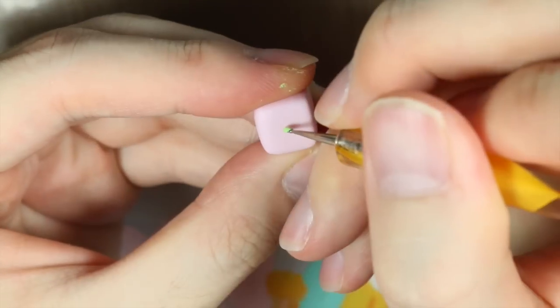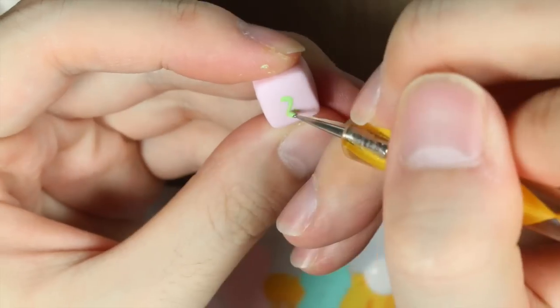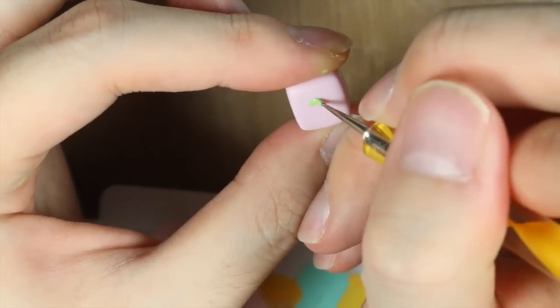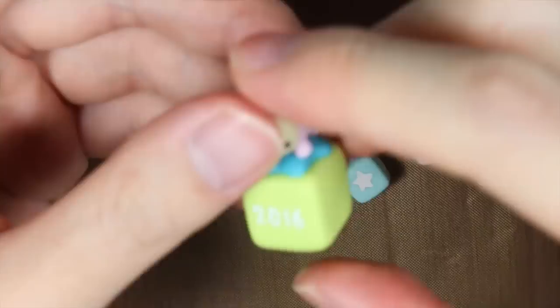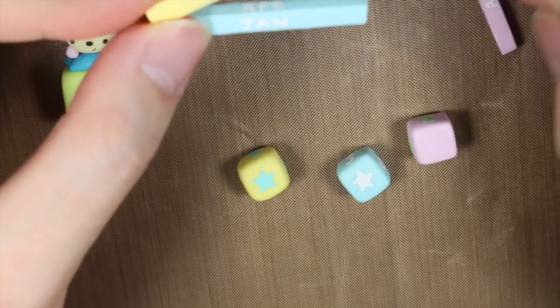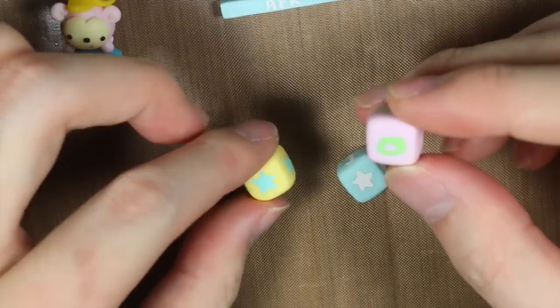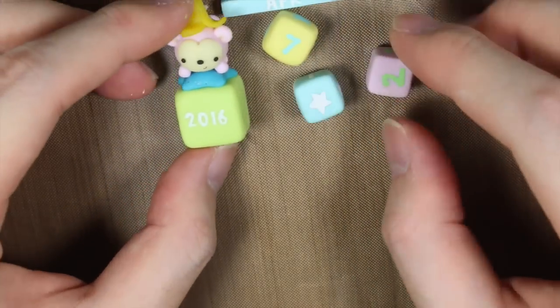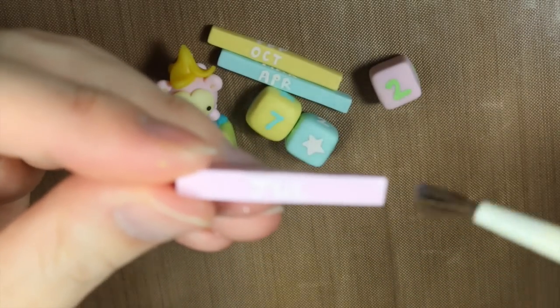Then you want to paint each block and stick accordingly. Once finished, you just want to glaze all the pieces.